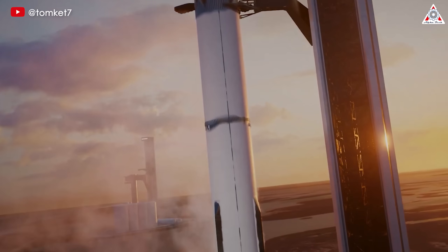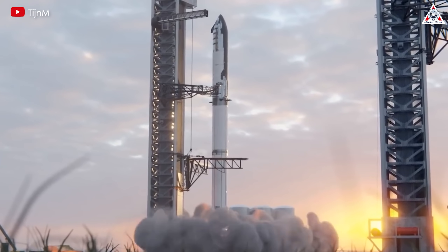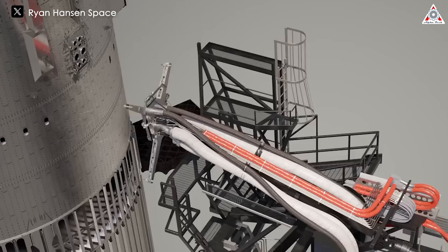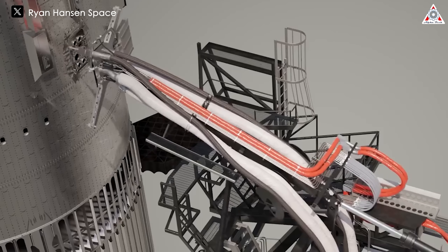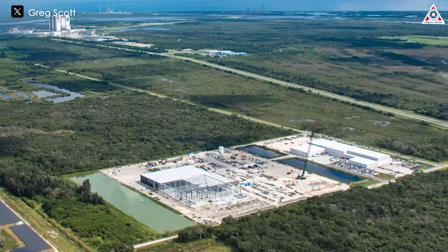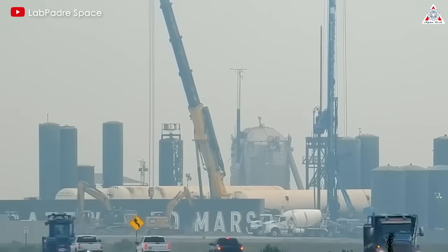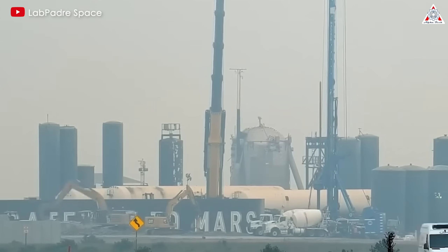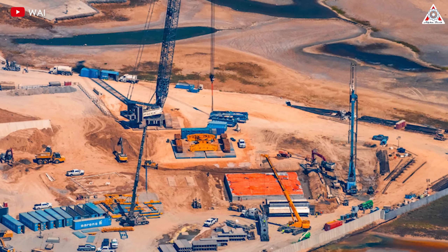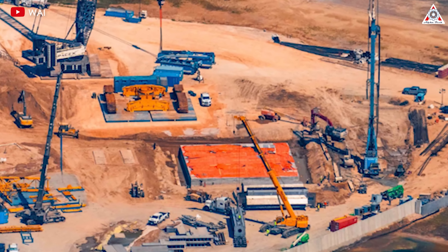Let's talk about the exciting progress on the second launch tower. Construction of the next orbital launch tower is accelerating rapidly. SpaceX has two final parts — along with the chopsticks and the stand — on their way from Florida. Once these parts arrive, the only component missing will be the quick disconnect arm, currently at Roberts Road where SpaceX manufactures orbital launch pad components. The teams have made significant strides in preparing the foundation: the pile cap is already filled, and SpaceX has begun pouring concrete, which will distribute the tower's enormous weight onto the foundation piles driven deep into the ground.